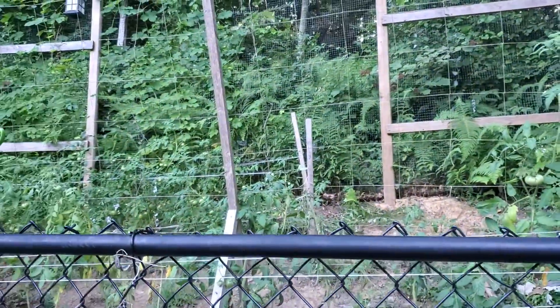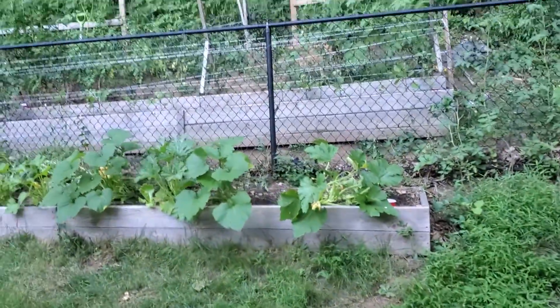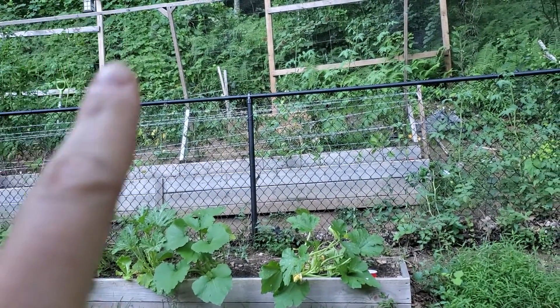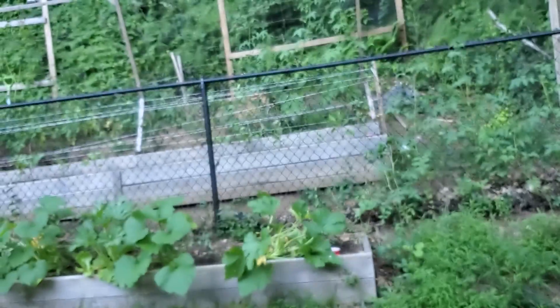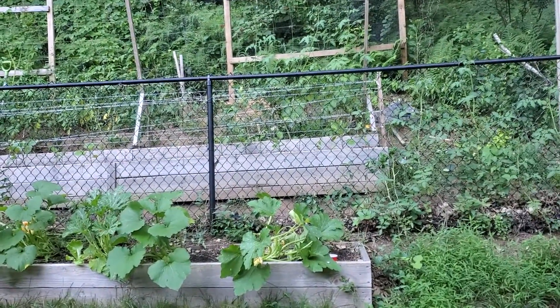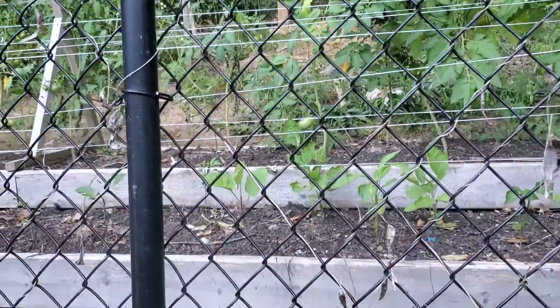So from here to here, like this, in a semicircle, it's just not growing well — and this is across two different beds. They're connected obviously, but the soil was added separately.